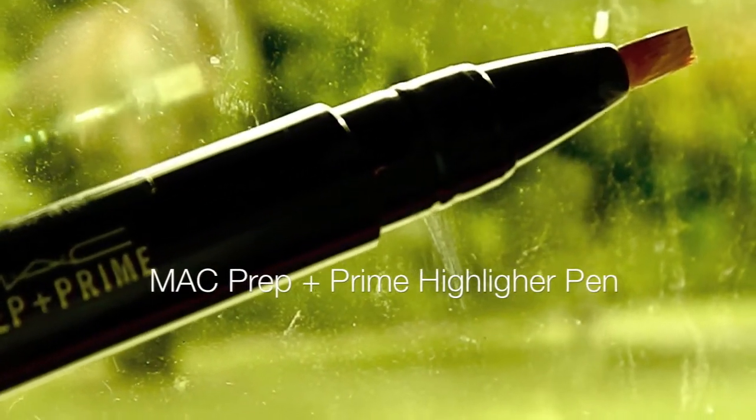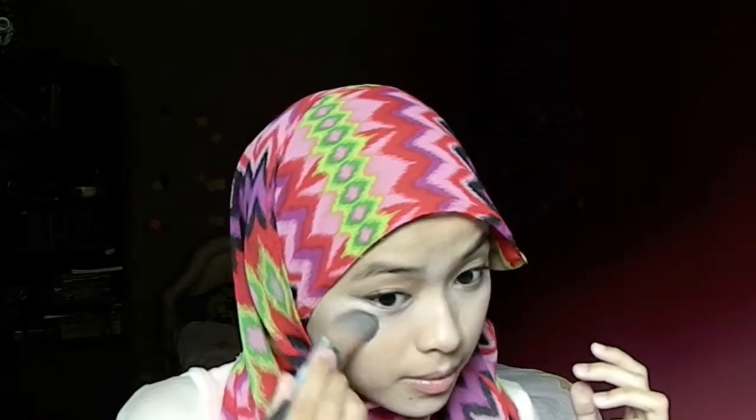And then I'm going to use my highlighter pen to just brighten up my under eyes. Do not apply any mascara on your lower lashes because you want that clean look. Then any excess I'm just going to put down my nose, on my cupid's bow, and also my chin area. With the help of a foundation brush, I'm going to blend that out.